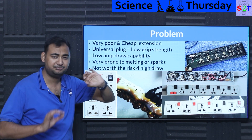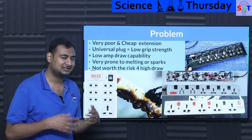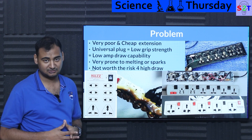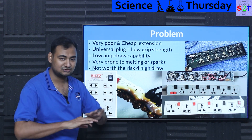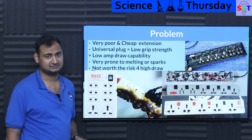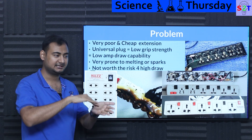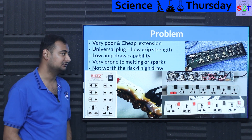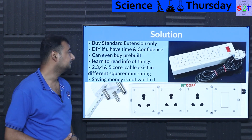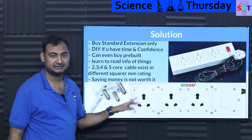These cheap sockets are prone to melting, sparking, and fire. And they're not even adequate for mobile chargers anymore, since we now have fast chargers going upwards of 120 watts. When you open up a cheap extension strip you'll see they're literally made from the thinnest metal possible — barely anything inside. This is a serious problem in India: this widespread universal design is exposing Indians to a lot of fire risk and electrical hazard for no reason. The solution is to buy standard extensions designed inherently for one plug type only.